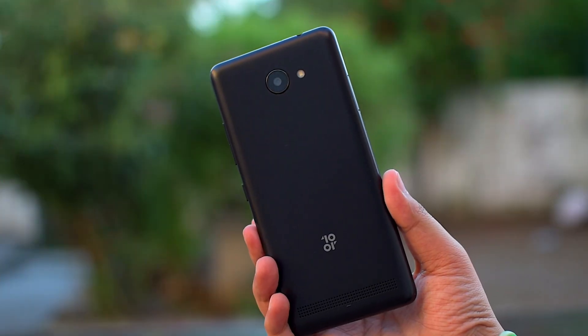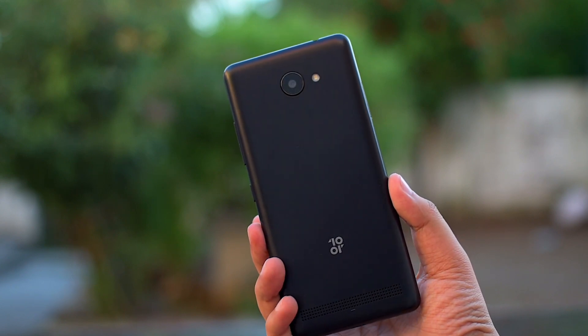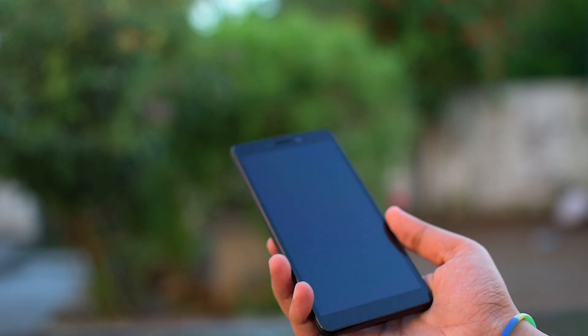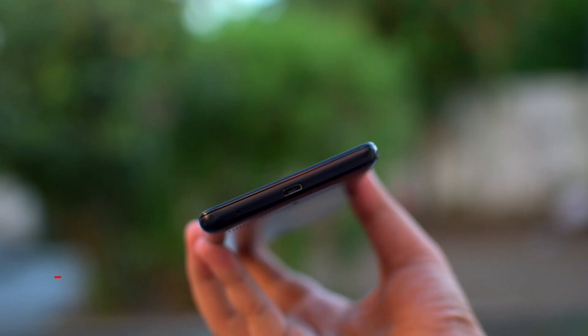Coming to the design and form factor — the T2 comes in a plastic body with a metallic finish at the back, which gives a premium look. The device is extremely comfortable to hold and is barely slippery even with a smooth finish at the back. The phone houses an LED flash, earpiece, selfie camera, and a light sensor.